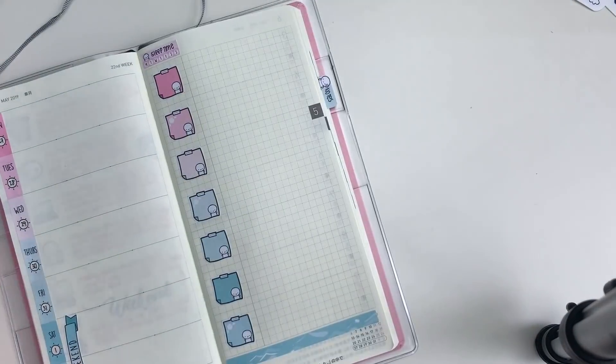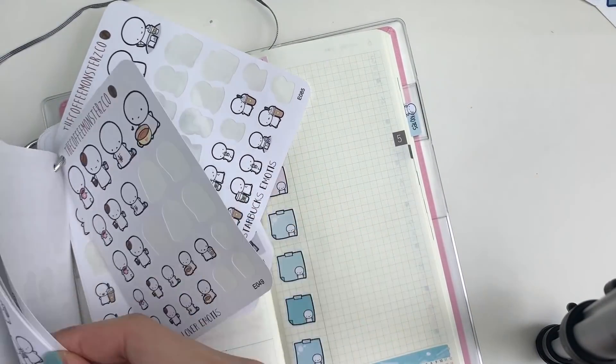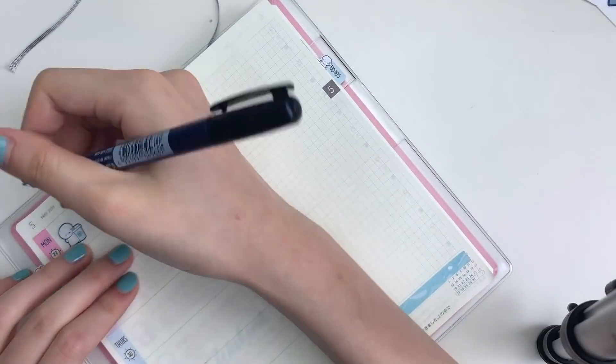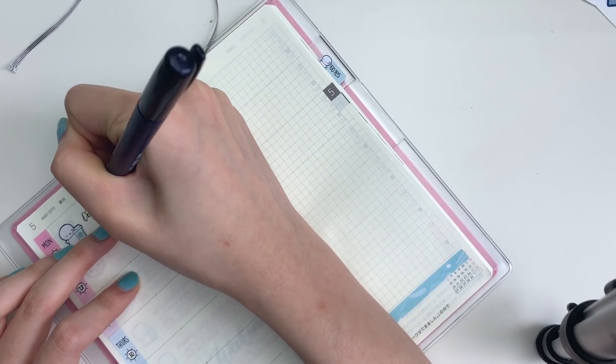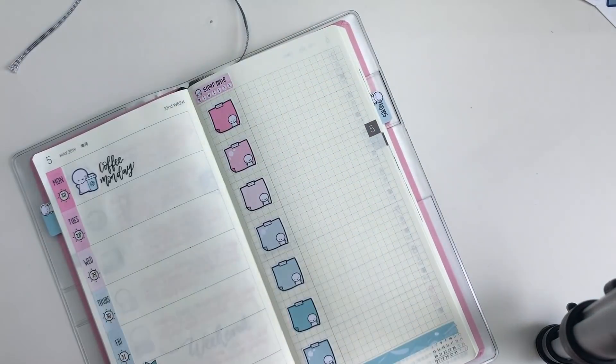So then moving on to the actual weekly part, I am going to start off by marking in Coffee Monday. I just went into my emoji ring binder and found a coffee emoji, and I am just hand lettering in Coffee Monday. The brush pen that I use is the Tombow Fudenosuke brush pen in the heart tip.